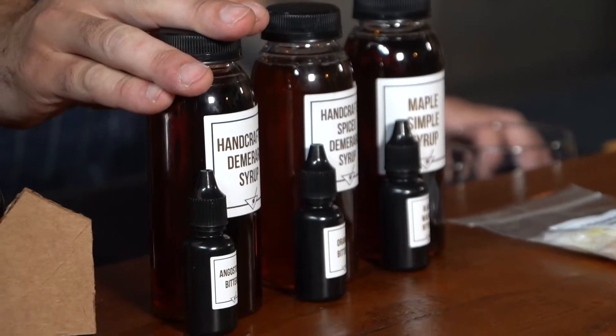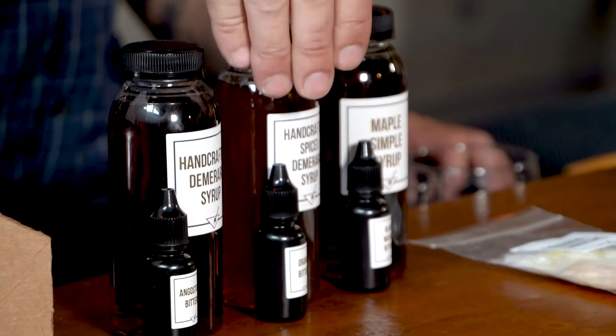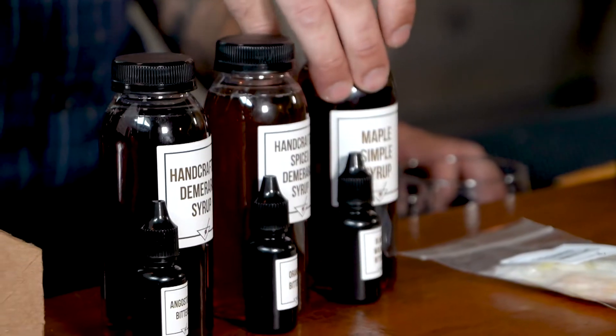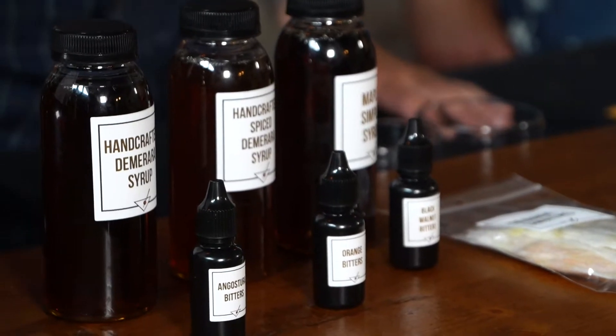The cool thing about the old-fashioned dilemma box is that we're getting three different cocktails. On the right, regular demerara syrup with regular Angostura bitters. In the middle, spiced demerara syrup going with some orange bitters. On the left, maple simple syrup with black walnut bitters. And there are orange peel garnishes that go on every one. With these three different ingredient combinations, you can make three very different-tasting cocktails — same basic principles: spirit, sugar, bitters. Delicious.